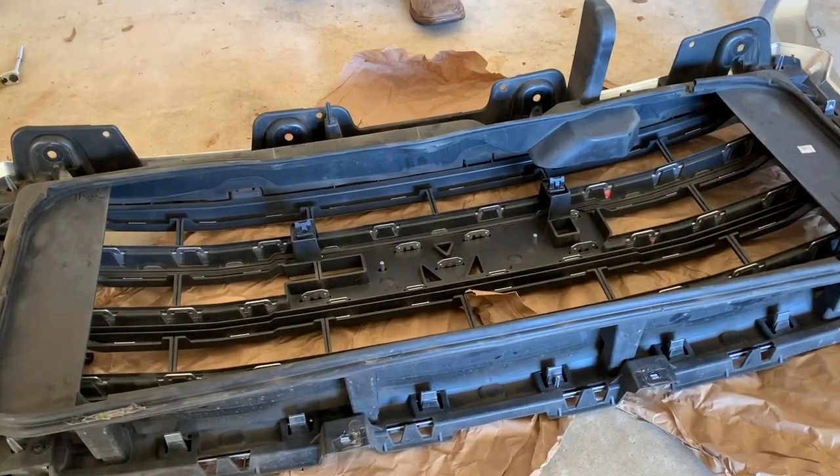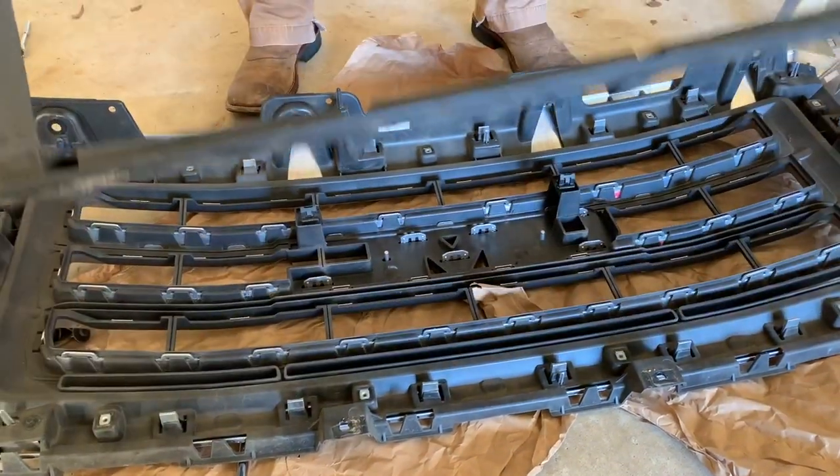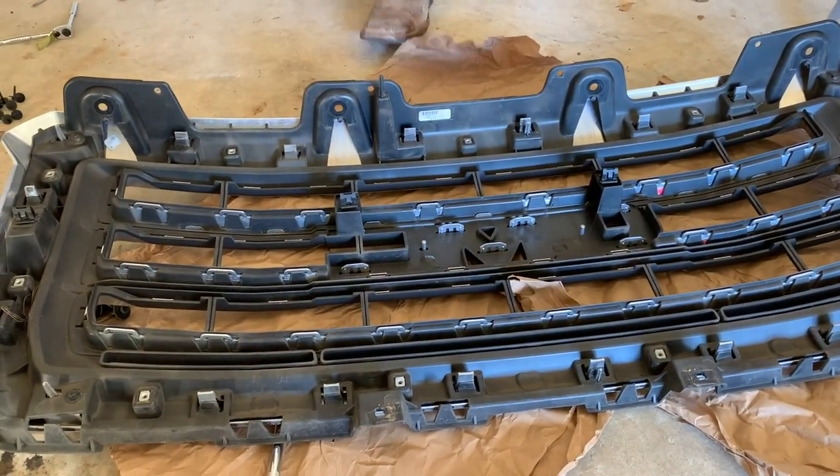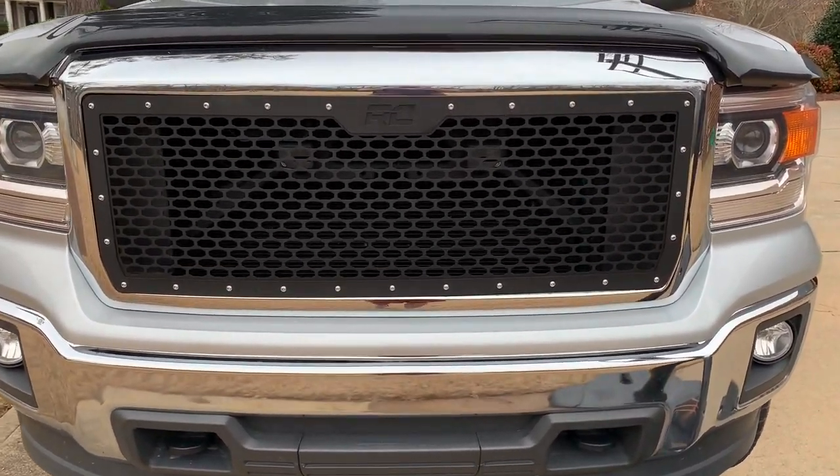Once you get all the screws removed from the inner grille, it simply lifts off of the rest of the grille. Just lay it to the side.